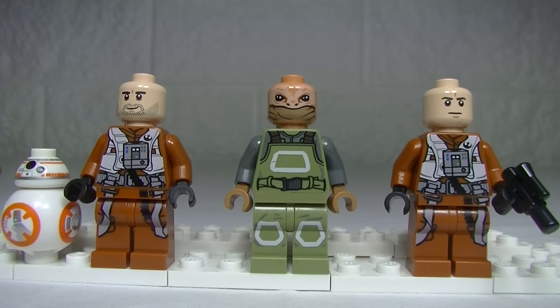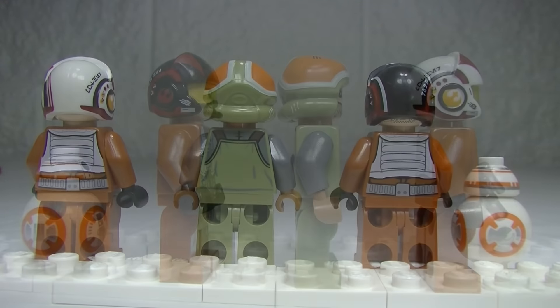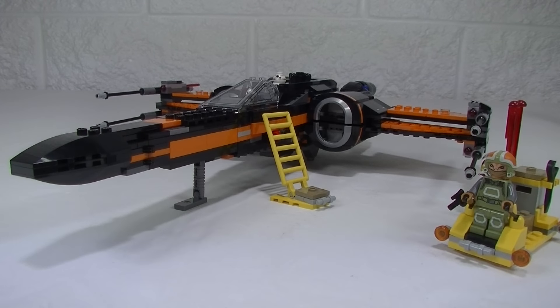There they are without their helmets, from the back, and from the side. Now I really like what they've done with this X-Wing. I like the subtle changes they've made in the design, which still makes it look very much like an X-Wing, but has changed it up a little bit.